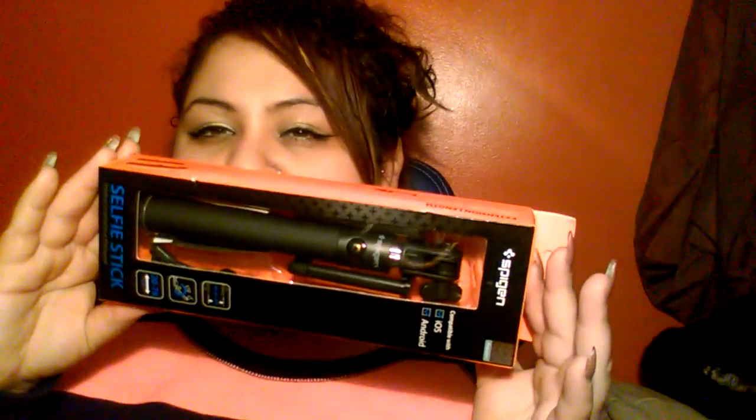Another thing I got — because I gave all of them away and didn't have any for myself — and I'm going to be needing this soon when I go on vacation — is this selfie stick. It says it's compatible with iOS and Android. This was also through Amazon Review Trader, and all I have to do is review it on my Amazon profile. It folds, it goes to a 270-degree angle, and it's 20 by 78 centimeters.